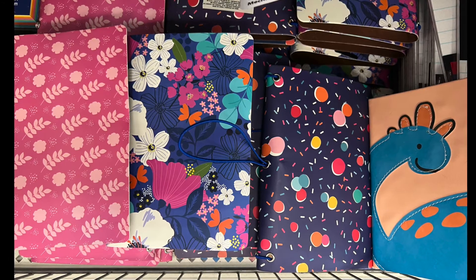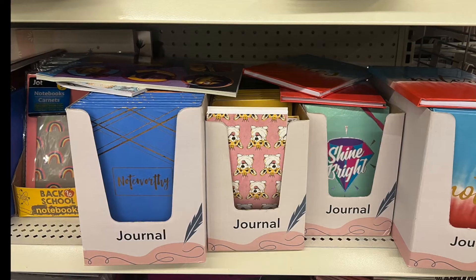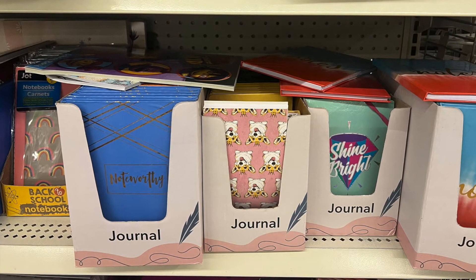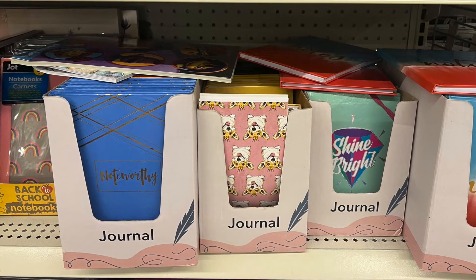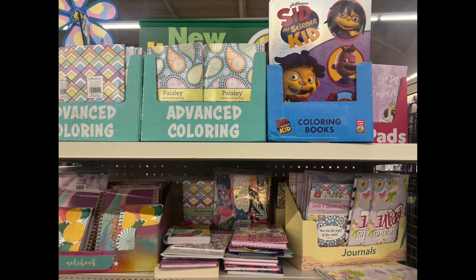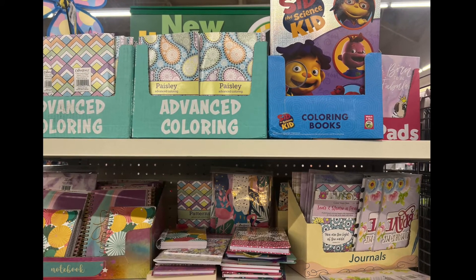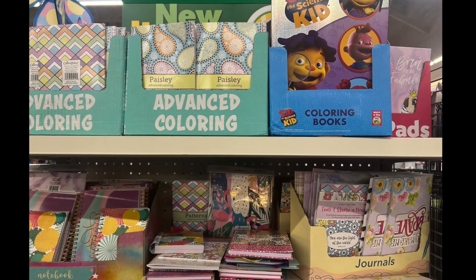Next are some more journals — the rubber notebook-style journals with different designs and prints. They also have some additional journals and advanced coloring books.